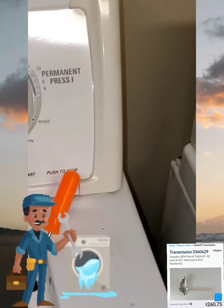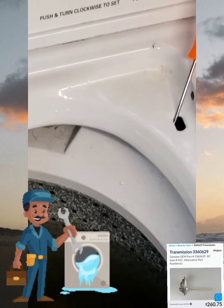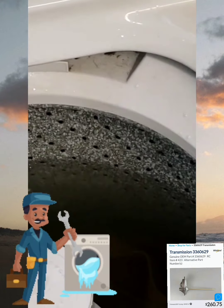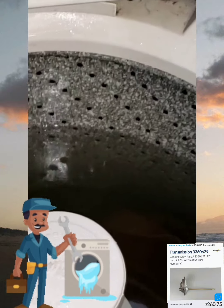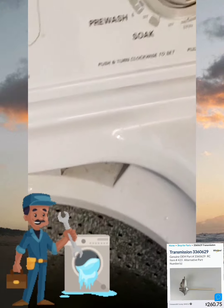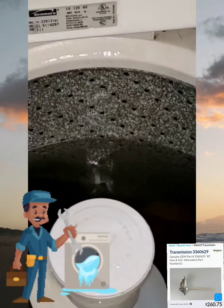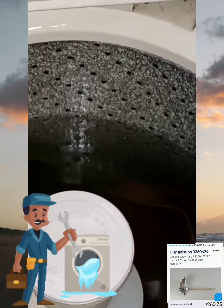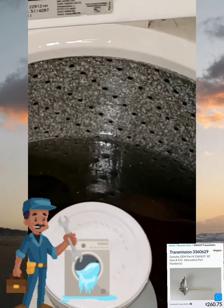Now the timer will stop and stop washing. And the water will begin to drain 80%, so that the motor does not have to strain to spin the water out of the fibers of the clothes.